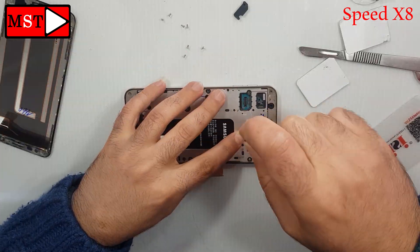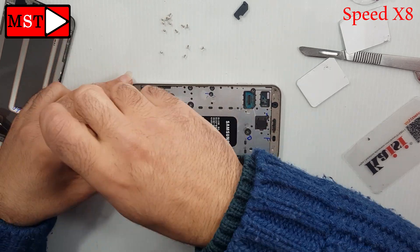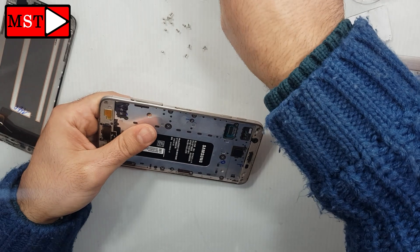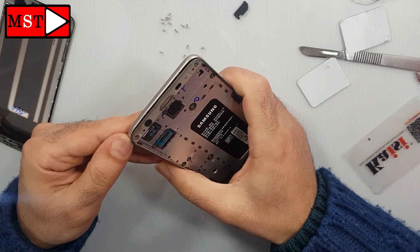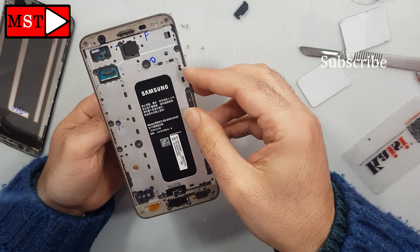Remove all the screws from the board and don't forget to remove the SIM card slot. Now remove it, and you can open the device. It's easy now.